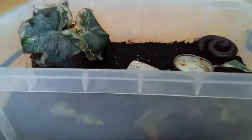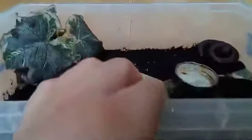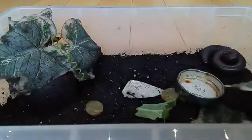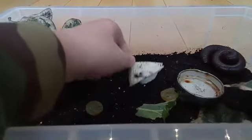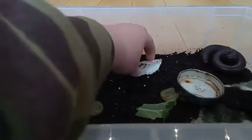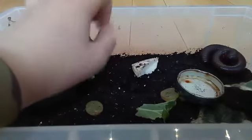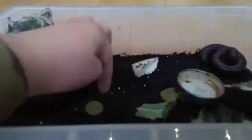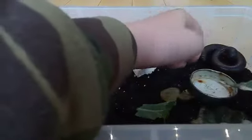If I take the lid off, there she is in the corner. Her enclosure was a tiny bit dirty, I'll fix that in a bit. You can see she's got a bit of cuttlefish bone in here because these guys need calcium. I collect them when I go on holiday at the beach. We've also got some grape in here and the water needs to be filled up too.